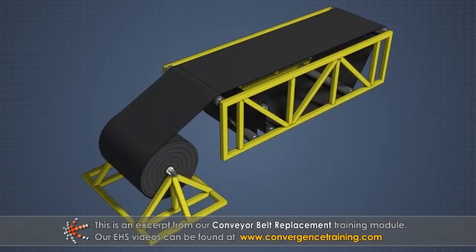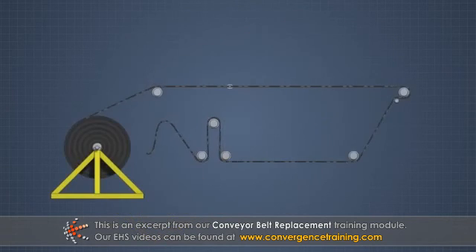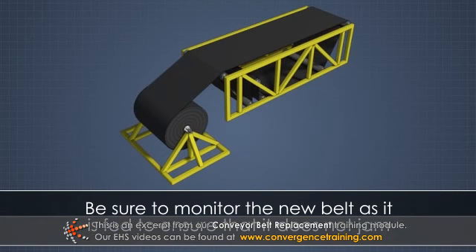A common method of introducing a new belt is to lace the new belt to the old belt and then pull the old belt out, which then guides the new belt into place correctly over the pulley arrangement. Be sure to monitor the new belt as it is fed to ensure that it does not jam.